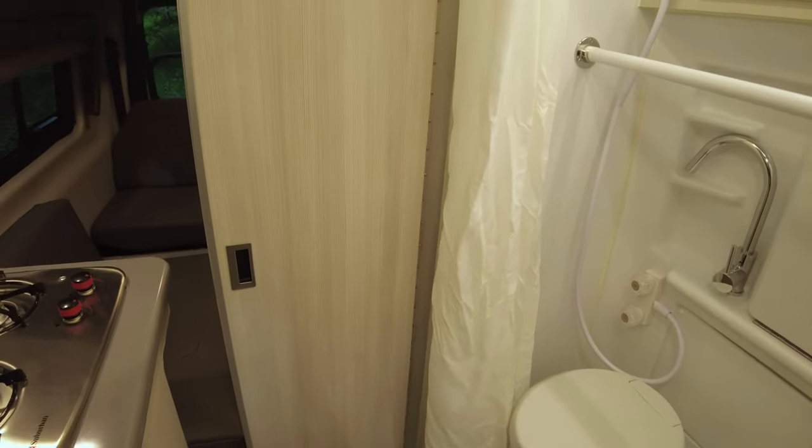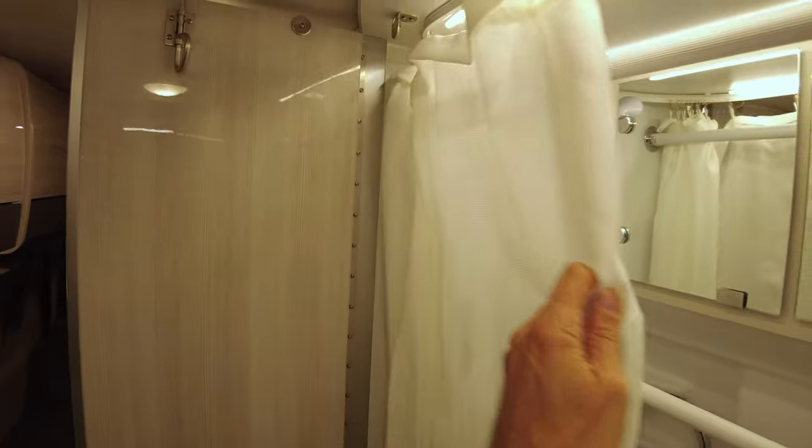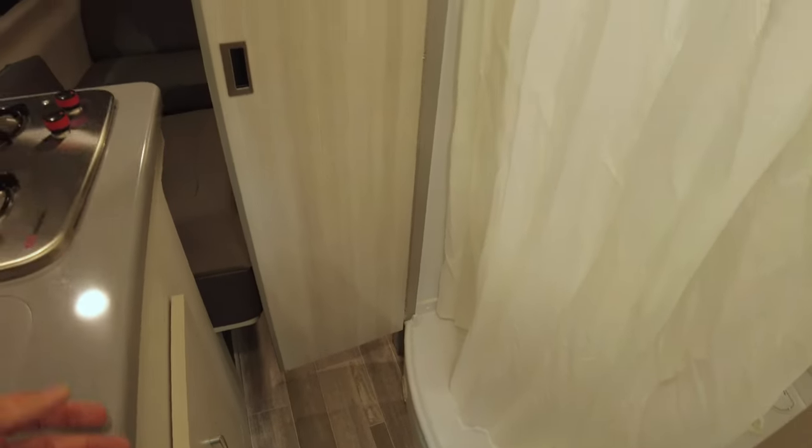We don't need bathroom doors. With just the two of us camping, usually we don't care, and the bathroom curtain is perfectly adequate for privacy. So even if we have a guest in the camper, we can draw the curtain and you can't see through it. It's perfectly adequate, and even for taking a shower, it's enough to keep the overspray off as long as you're not too exuberant. So in my mind, the bathroom doors don't really serve any purpose. They just get in the way, they're heavy, they pop open when driving, and they're going to come off.